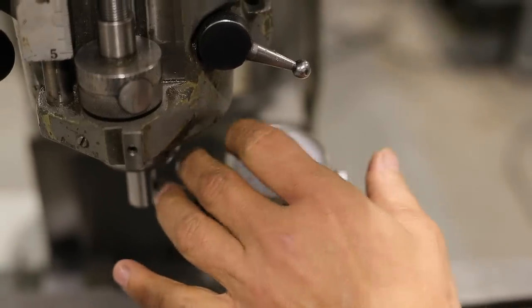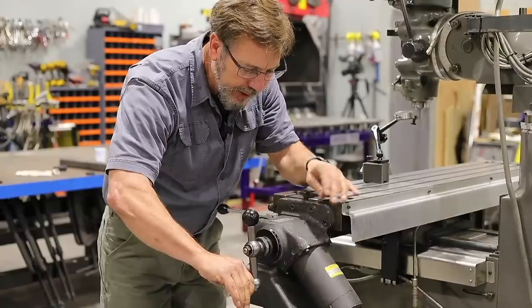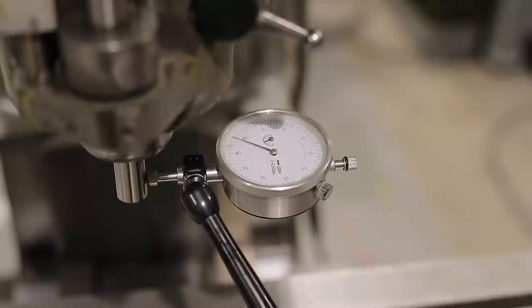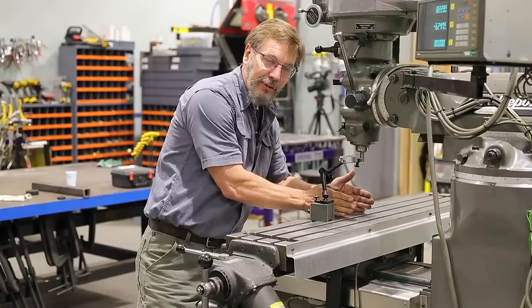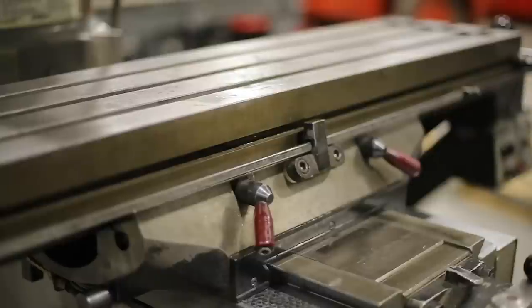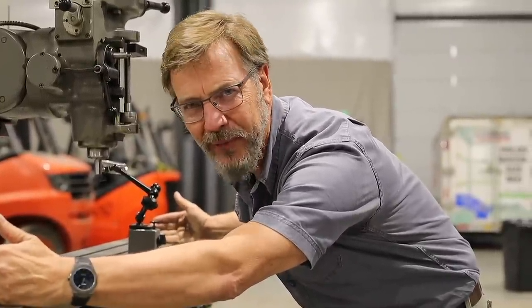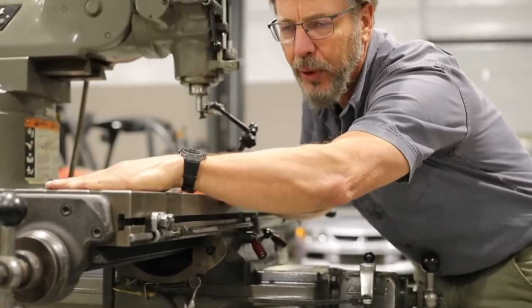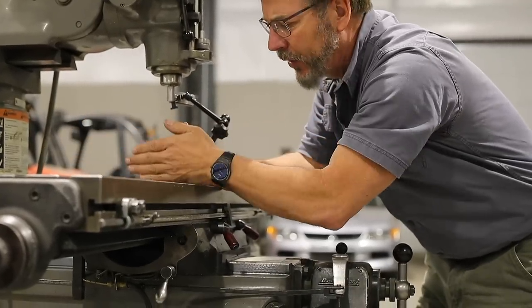To measure backlash: zero out the dial indicator needle, give it a little preload, turn the handle one full revolution and return to zero — identical readings mean no backlash and essentially no screw wear. This machine tests perfectly. If you did find slop — ideally you want 3–5 thousandths — you can adjust the split nut to clamp tighter on the screw, improving the fit on both ends, even if the center still has some wear.